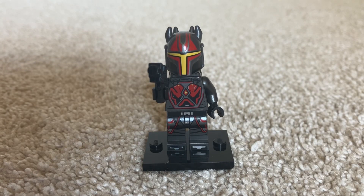Hey guys, Hornetail Bricks here, back in another video. Today we are going to be reviewing the Gar Saxon minifigure from the Mandalorian Starfighter.